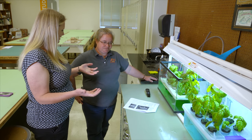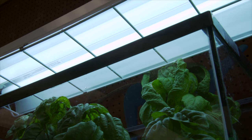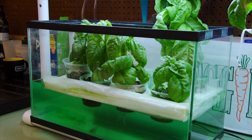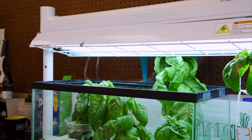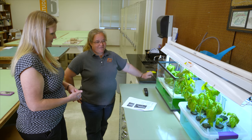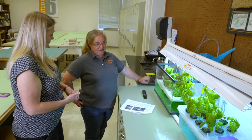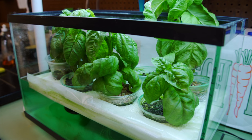Even if your classroom doesn't have a window, you can use grow lights easily bought at big box stores. A lot of teachers say they want to use plants or gardens but don't have the space — this doesn't take up much. It's also inexpensive, and since it's right in the classroom there's no travel time to a garden. You can also grow year-round, so you're not trying to get something growing in March before the school year ends.